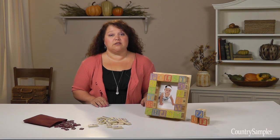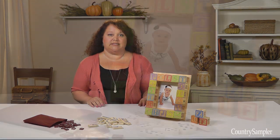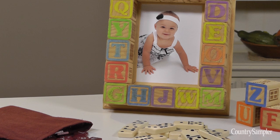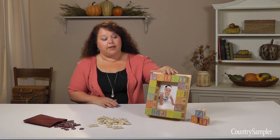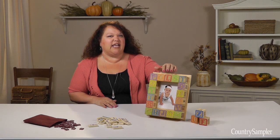If you want to create a fun, more whimsical frame, you can cover a plain frame with miscellaneous game pieces, such as Scrabble tiles, dominoes, or children's blocks like we did here. You can glue on the pieces randomly or spell out a name or phrase. For our frame, we lightly sanded and aged the blocks to give them a bit of an antique feel.